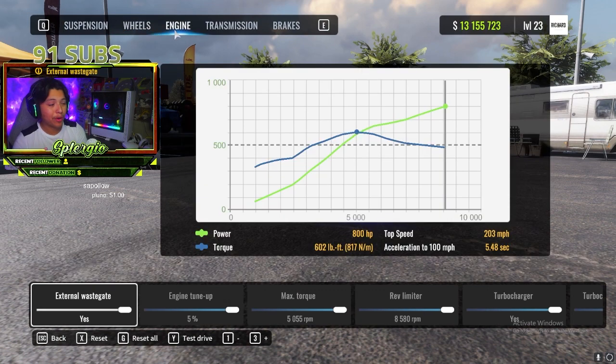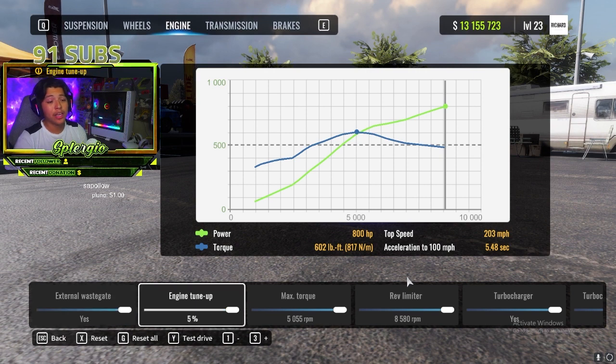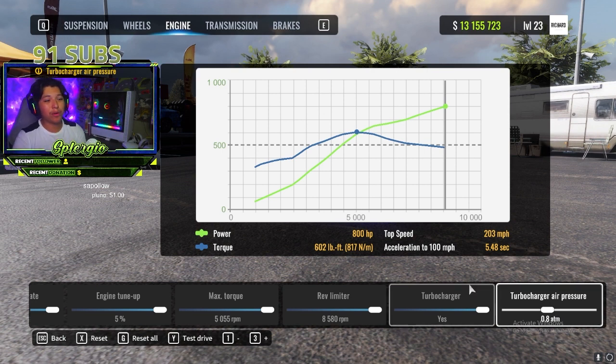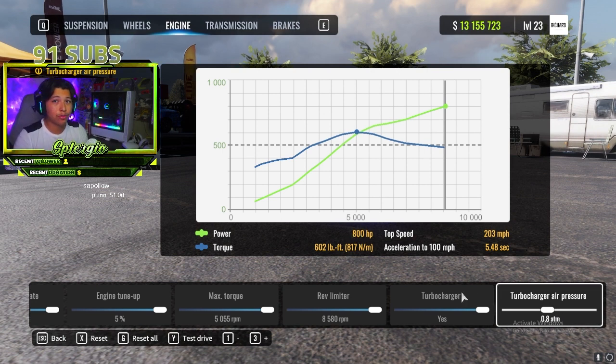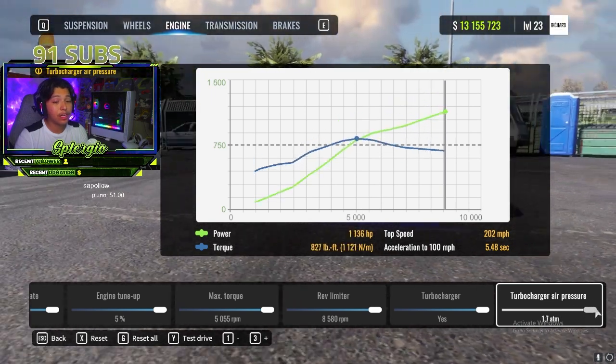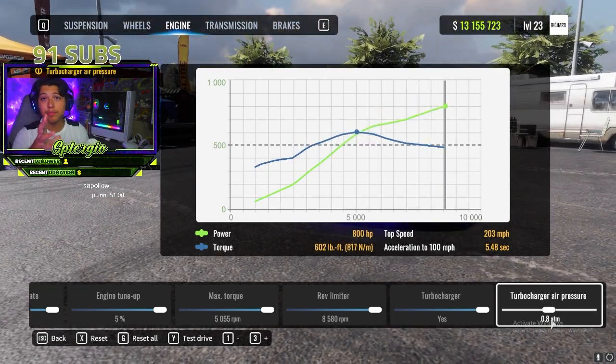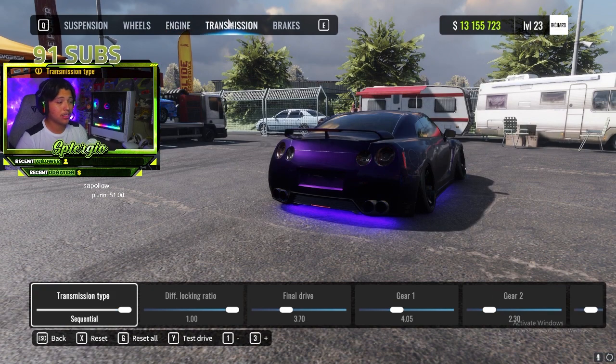Moving on to the engine — this is more personal preference. Turn on the external wastegate, engine tune all the way up, max torque, rev limiter — copy all that. For turbo air pressure, I like running in the middle at around 800 horsepower. You could tune it all the way up to 1100 or more, but that's up to you.